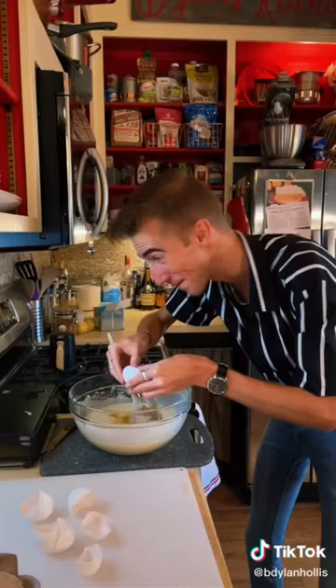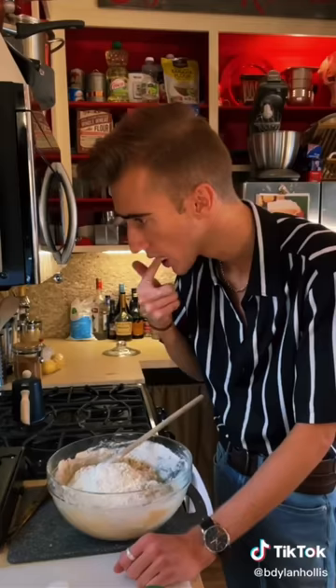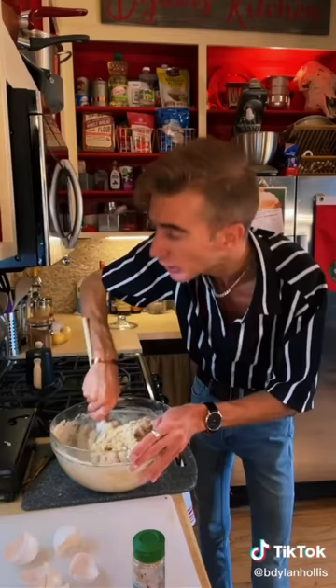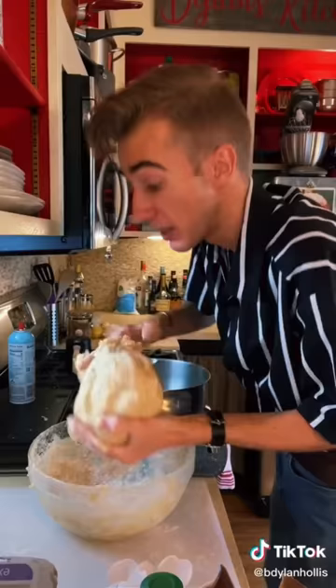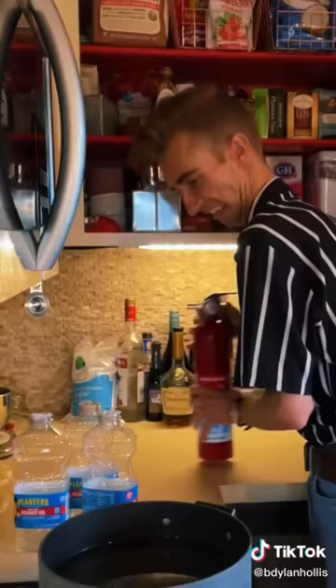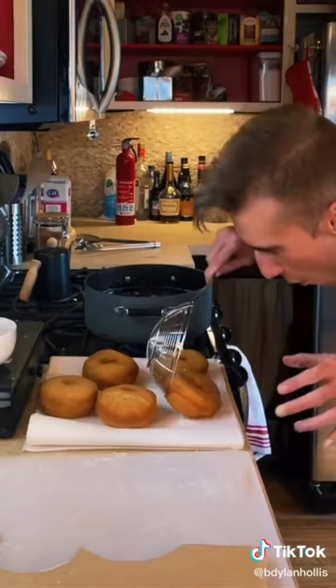Don't kill the yeasty boys — they're working very hard. Four eggs. Add enough flour to make it dough. Sugar — two cups. Told you not to trust me. This took about six and a half cups of flour. Now we let it rise for an hour. This is the first time we're deep frying. Bloop. Cinnamon sugar.